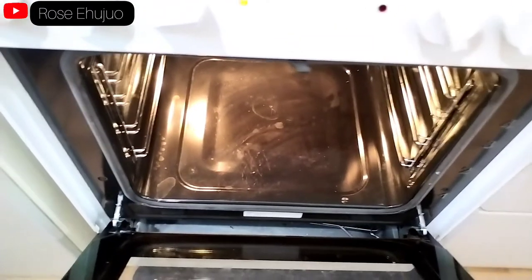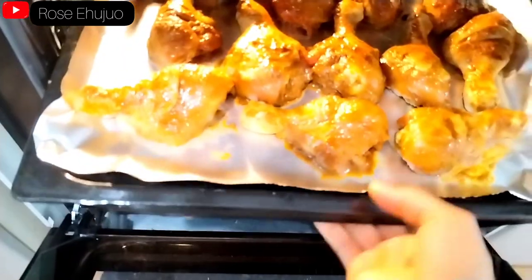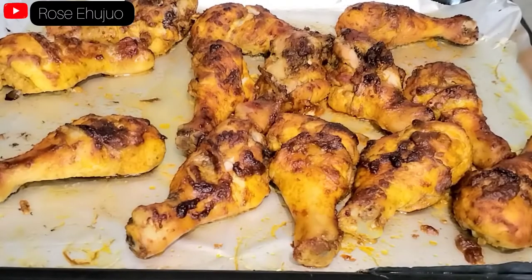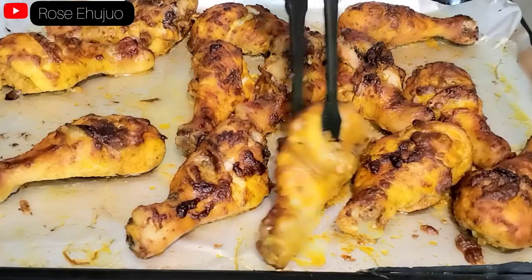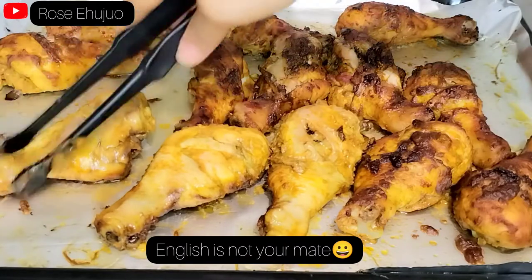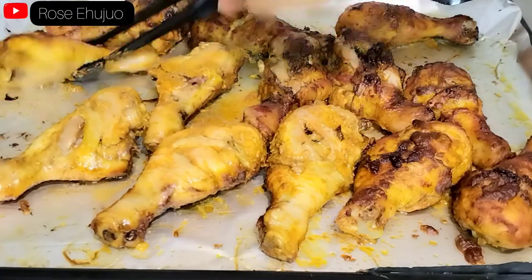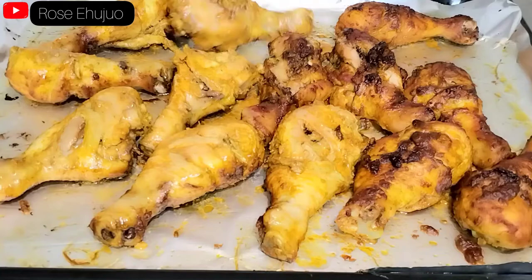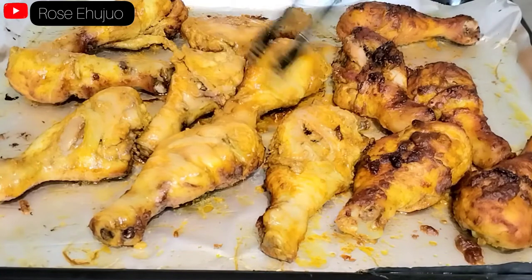Our oven has heated up very well, so I will be transferring our chicken to the oven and we'll be baking for 40 to 45 minutes. This is our chicken after 20 minutes — I will be flipping it to the other side. After doing this I will put it back in the oven to cook very well.